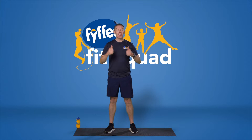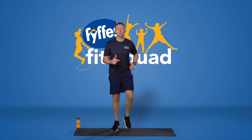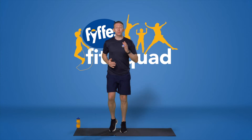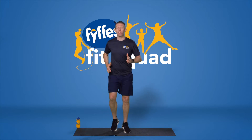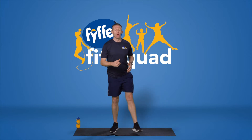Grab a family member and get them involved. We're going to start off with our lower body just by jogging on the spot. Nice and light on the toes, just get your arms moving to get some mobility going through your shoulder. This is going to be our first one in the warm-up.